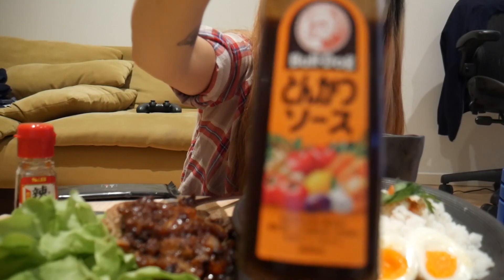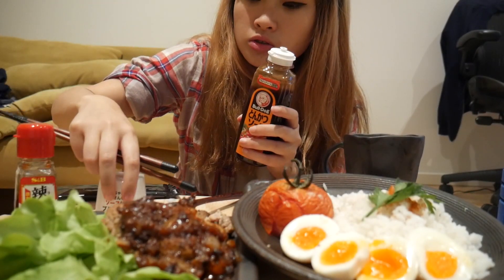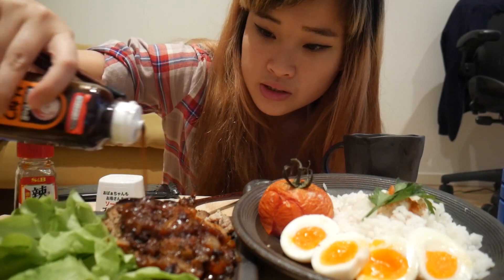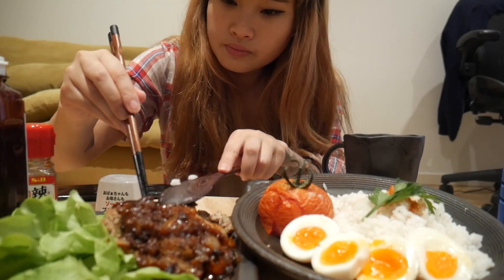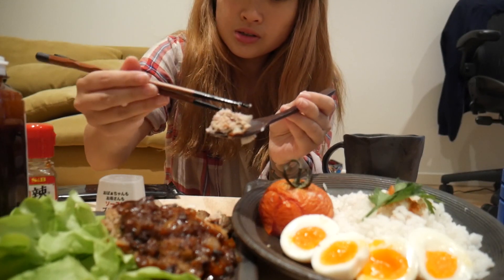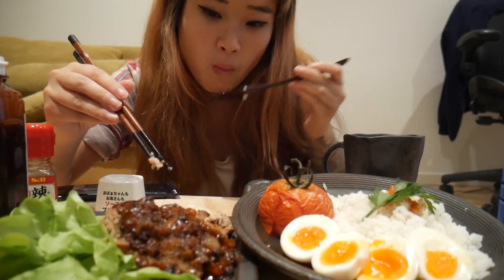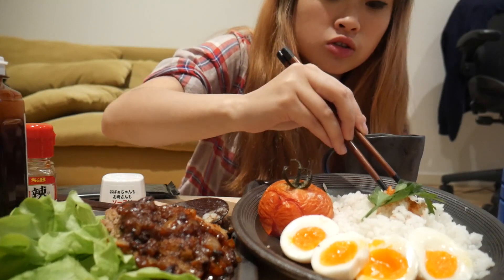I'm gonna have some Bulldog sauce — this is tonkatsu sauce. You have it with the fried cutlets. I'm just gonna have a bit to compare the sauces. So this is just a little bit of tonkatsu sauce. Mmm, mmm — that sauce is good.